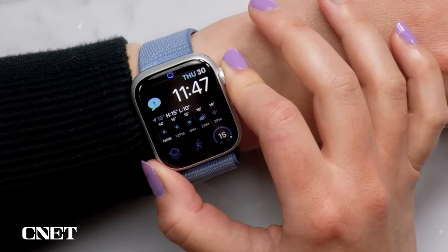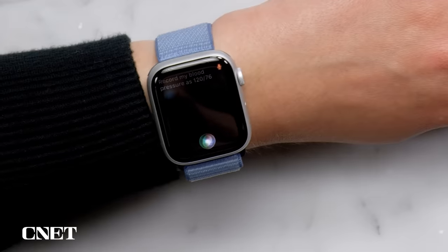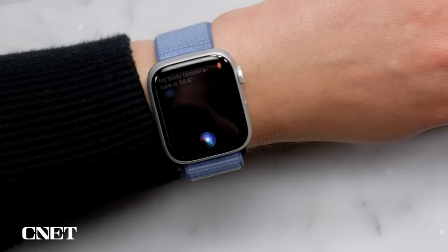You can also log health data, like saying 'Record my blood pressure as 120 over 76' or 'My body temperature is 98.6 degrees.' But to get this, you do need to turn on health access first on both your phone and your watch.